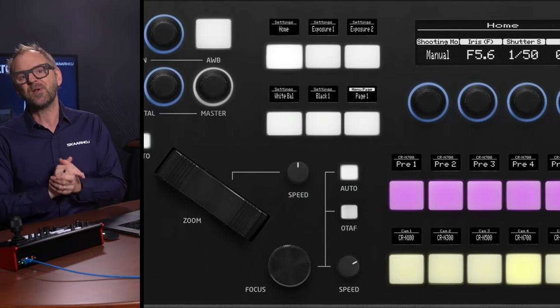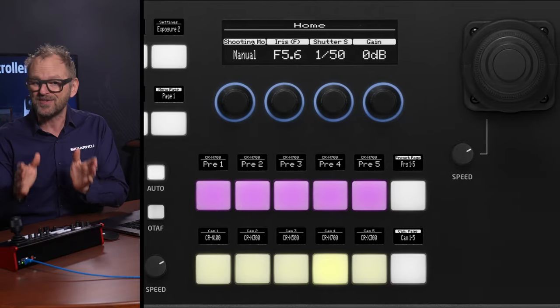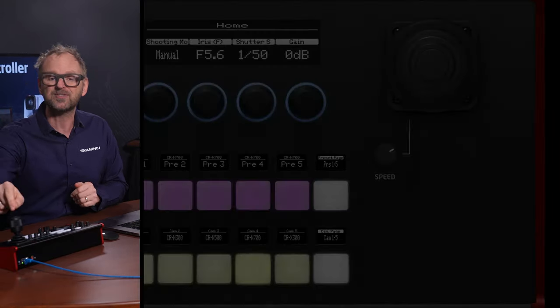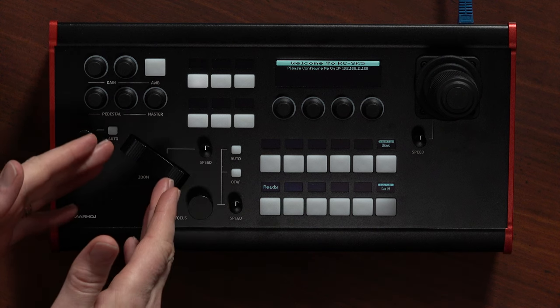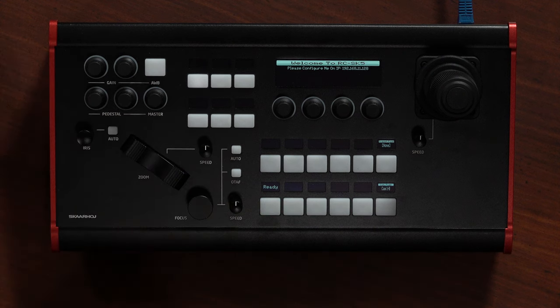It supports all Canon XC protocol cameras mixed in any way you like, and it features Skahoy's professional components such as the hall effect joystick, the zoom rocker, the dedicated knobs, and the legendary four-way buttons.